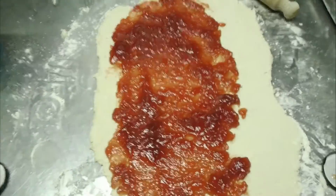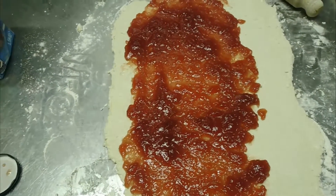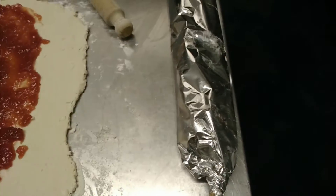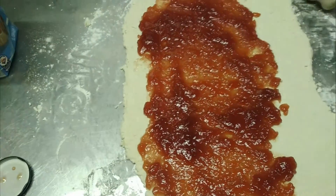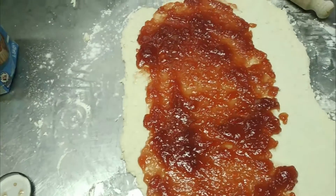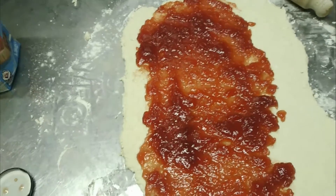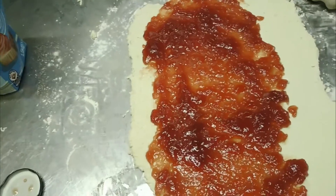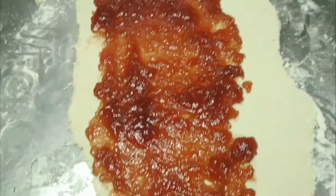Tonight's video is on jam roly-poly. I normally bake it in the oven as-is, but tonight we'll wrap it up in a sausage of foil and baking parchment. Standard suet pastry recipe is double the amount of flour to suet — so for every 400 grams of flour you want 200 grams of suet. That will give you about 10 portions, and you'll need about a jar and a quarter of jam for that.